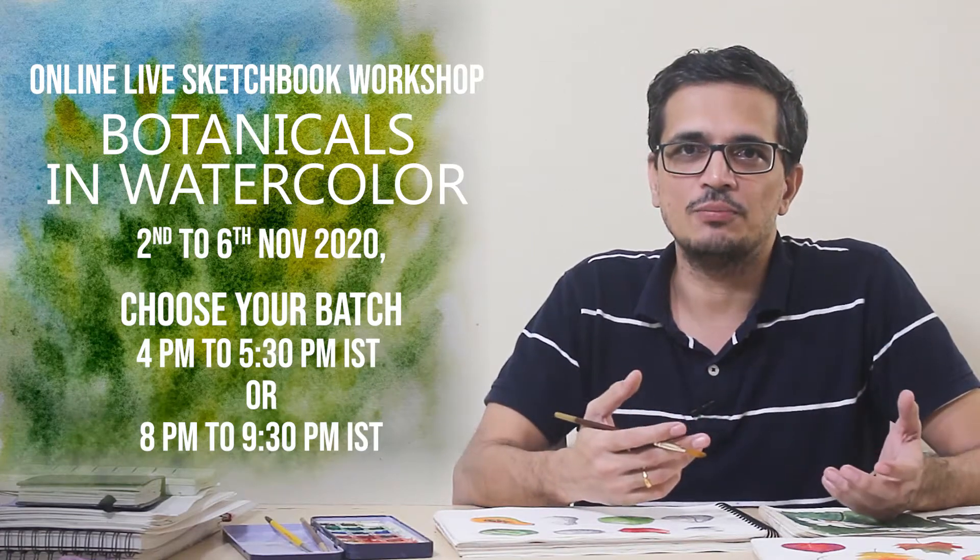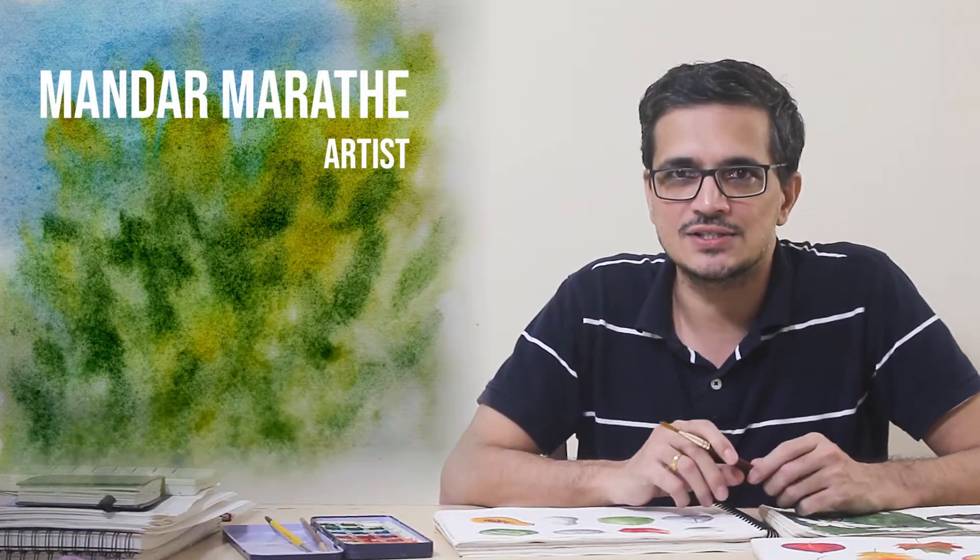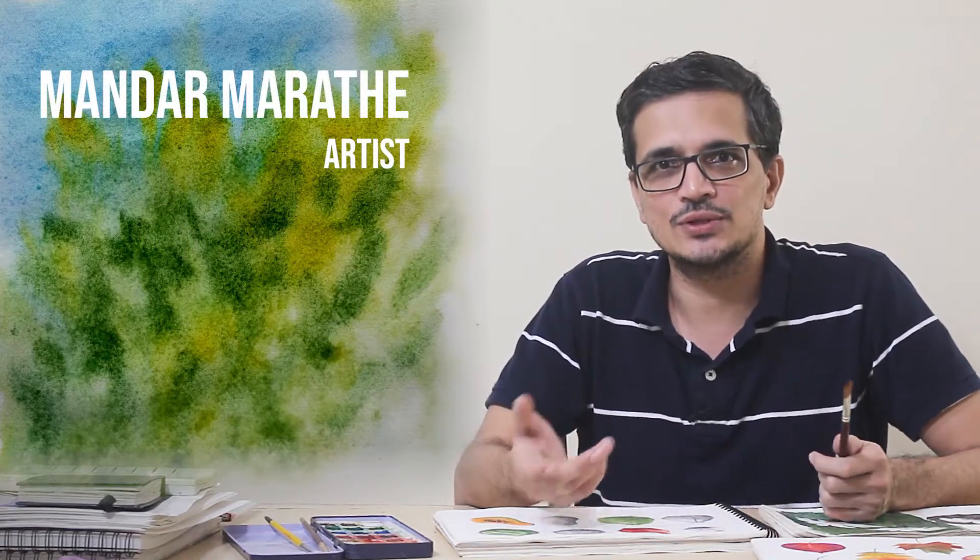Welcome to the sketchbook workshop about painting botanical elements in watercolor. My name is Mandar Marathi and I'm a fine artist and a sculptor. I'll be leading you through this workshop.